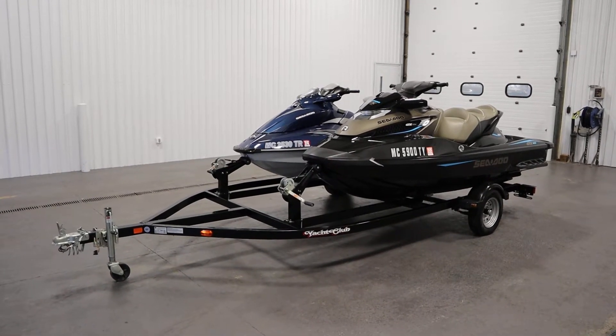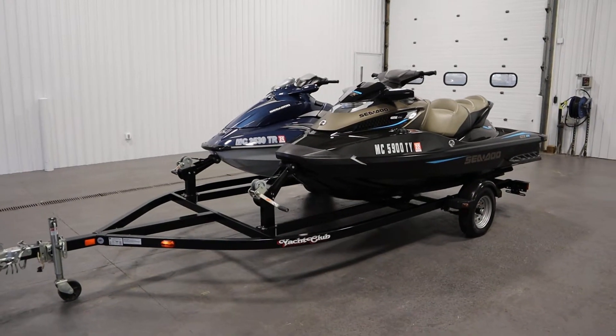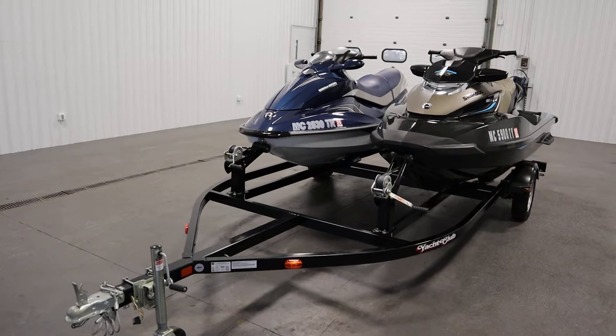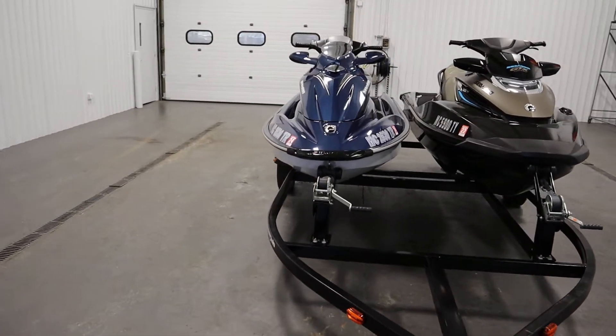Today we have a clean 2016 Sea-Doo GTX Limited 215 and a 2009 Sea-Doo GTI SE 155 with trailer.